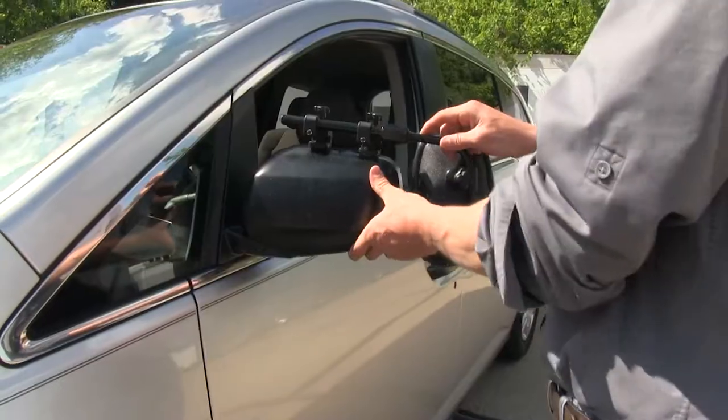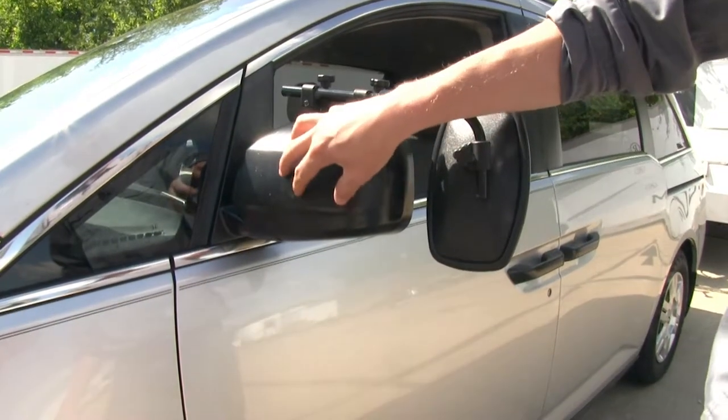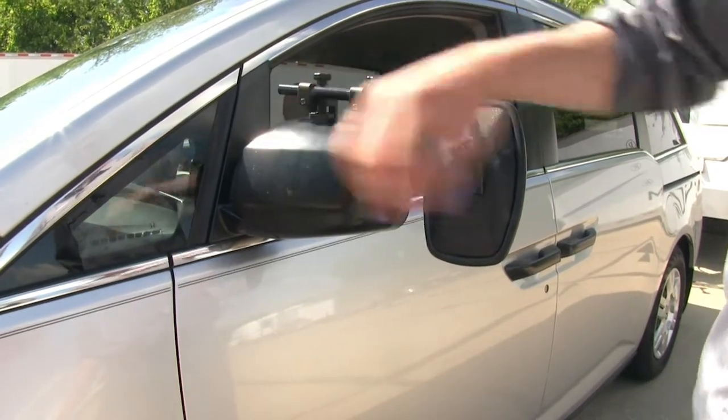Our two clamps are not going to interfere with the operation of our mirror, and we can even still fold it in. On the back side, it doesn't use any straps to hold it in place — just the two clamps on the top — so we don't have to worry about any wear and tear on the back side of our mirror.